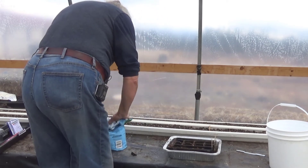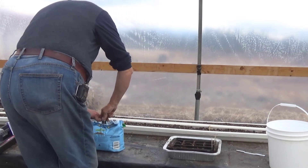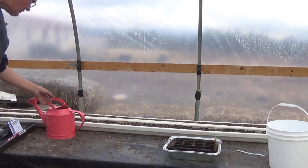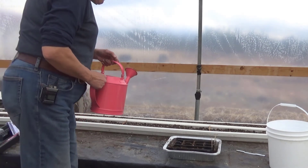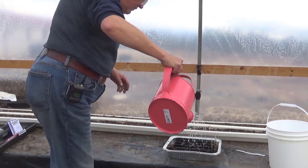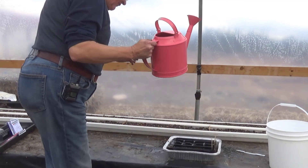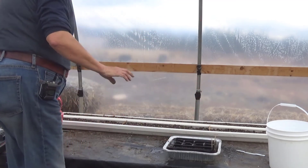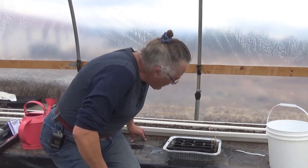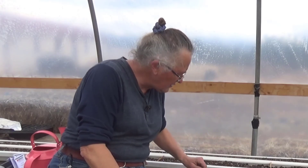The nice thing about using a seed starting mix is it's light and fluffy — the seeds don't have to beat their way through a piece of cement to get out of the dirt; it just makes it a lot easier. I like to keep this moist, and the easiest way to do that is simply by keeping your bag closed. That's not the ideal way as far as I'm concerned — I want a finer mist — but I didn't wash anybody away, so we're fine. And that's all it takes to start some seeds.